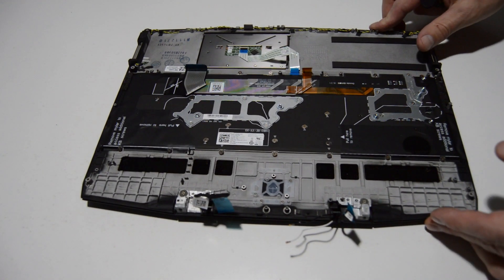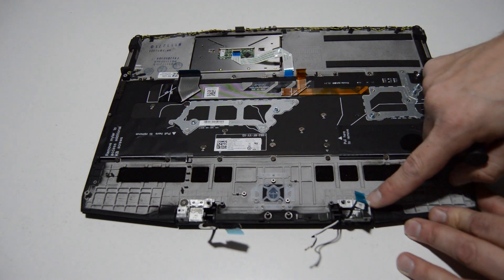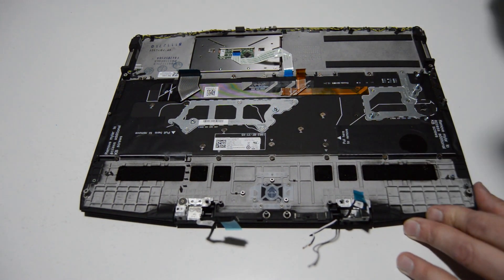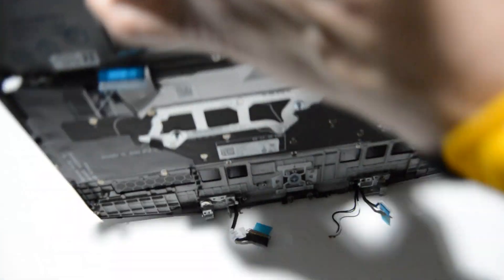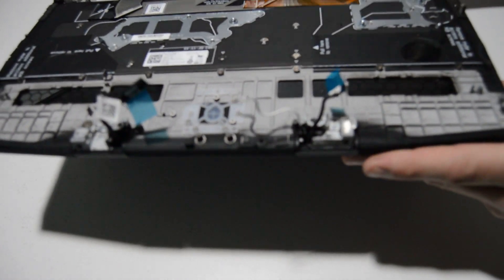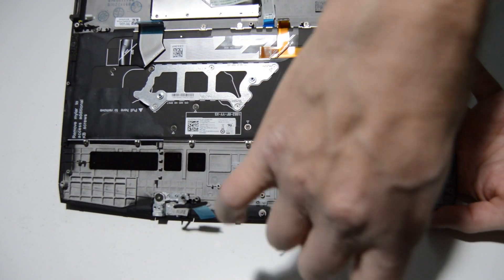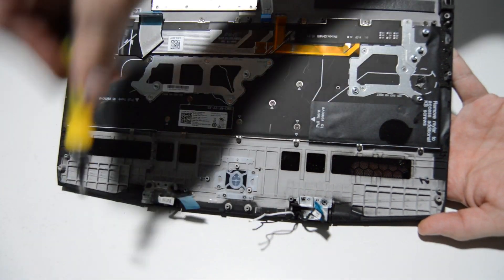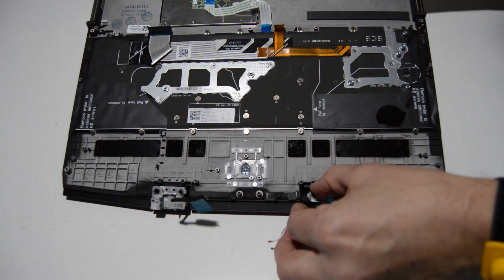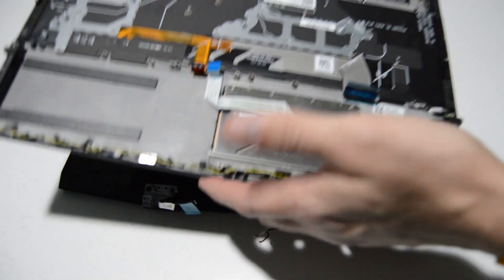The webcam and WiFi antennas are disconnected from everything as well as the video cable, so as soon as we remove the hinge screws we should be able to remove the palm rest from the display assembly. A slightly open position on the hinges will work best. Support the palm rest with your other hand and remove the two remaining screws for each hinge. As long as the hinges are cocked up a little bit you should be able to remove the palm rest no problem, then move on to the display.